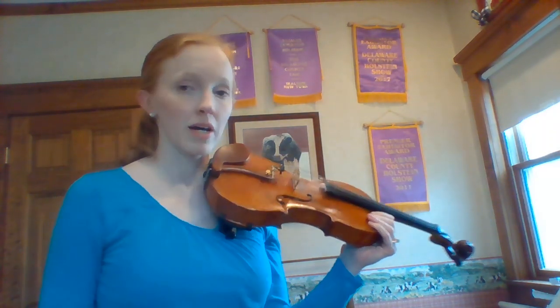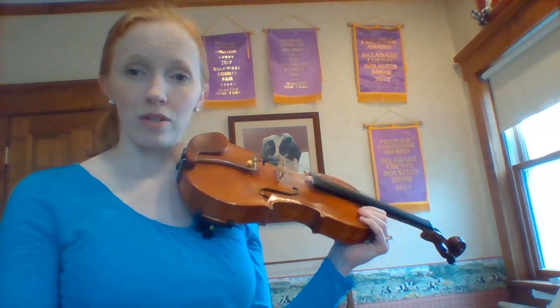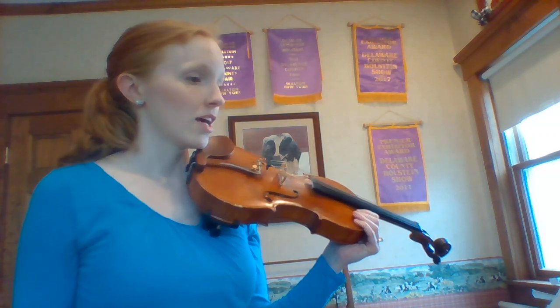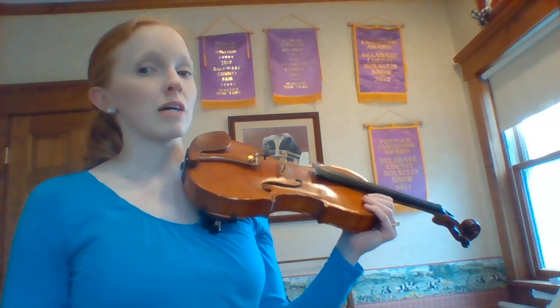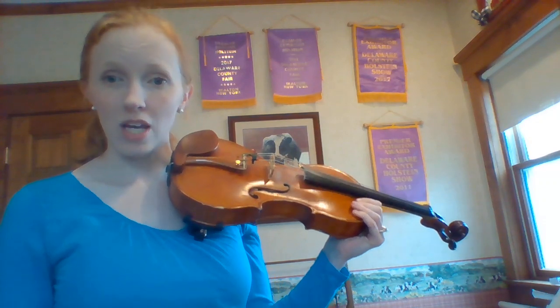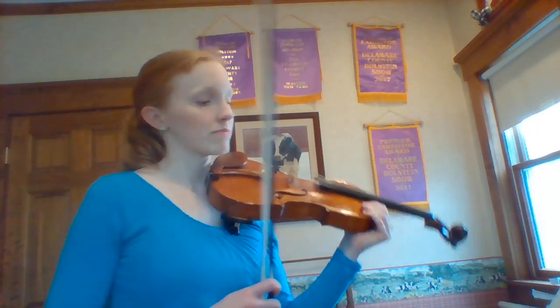Just something to keep in mind — slow practice is key. You've got to learn that now and for however long you end up keeping playing a string instrument. So I think that's pretty much it. I'll play through it one more time, this time a little more slowly, and you can try to follow along, finger along, or play along — whichever works for you.